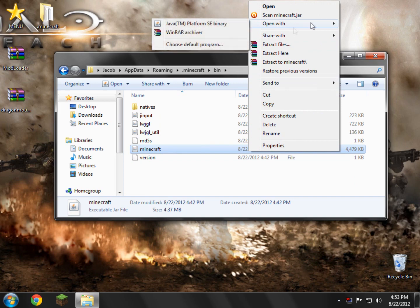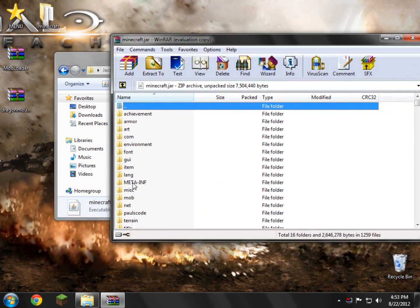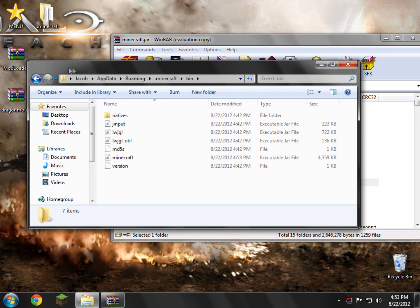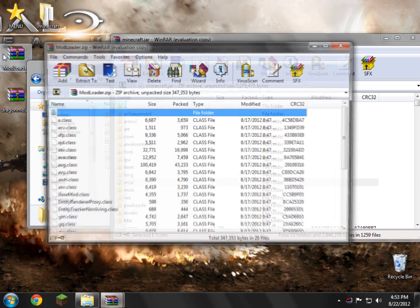Go ahead and right-click that and open it with WinRAR. Now it's opened up. First of all, you need to delete META-INF — go ahead and delete it. Always delete that. If you don't delete it, you'll probably get stuck at the loading screen or a black screen. So make sure you do that before you blame me.